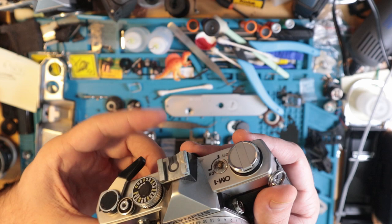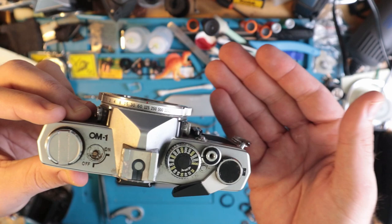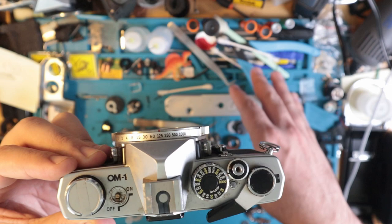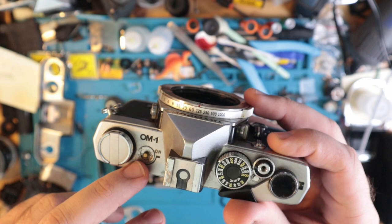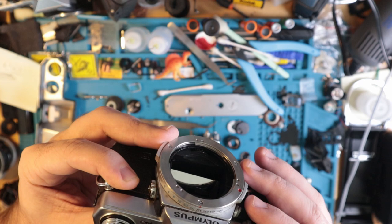I have an OM-1. It's pretty busted — it's missing the on-off switch, it's currently jammed completely, it will not fire, it will not advance. I'm pretty sure I know how to fix that, so that should be fun. I'm also going to operate under the assumption that the battery wires corroded.